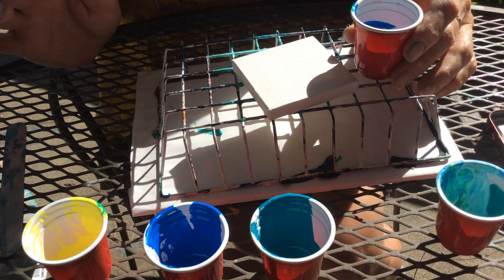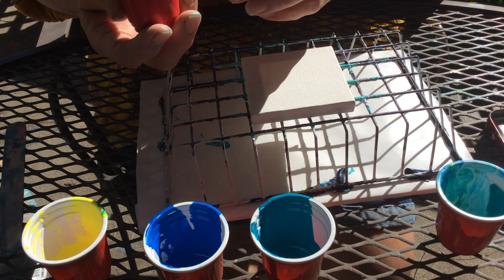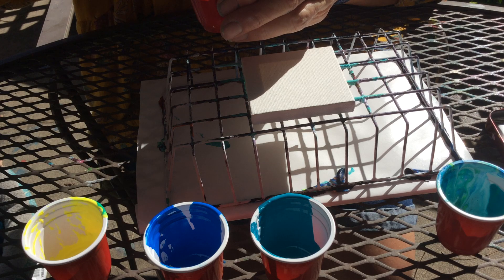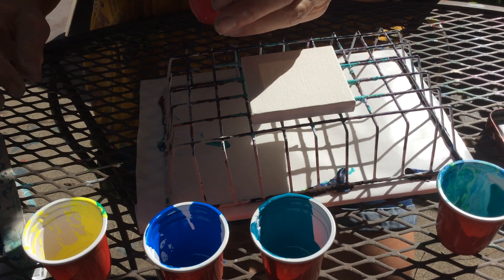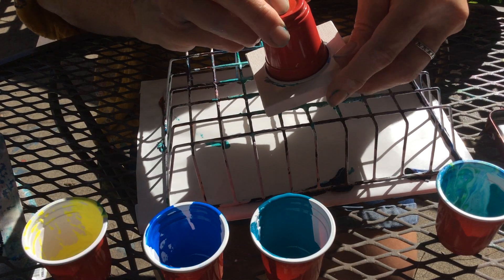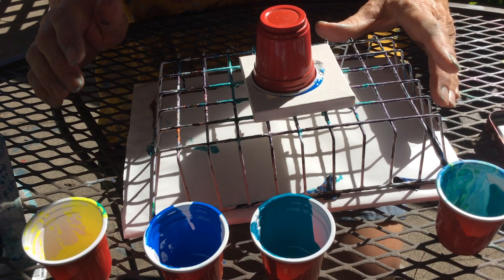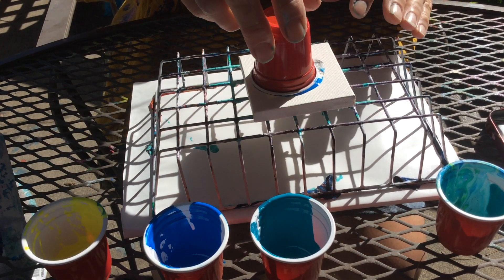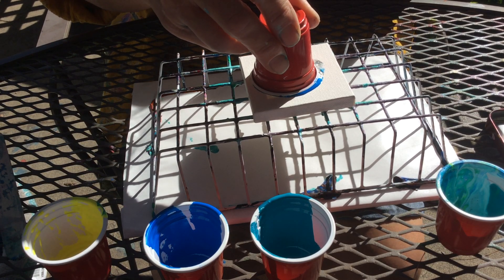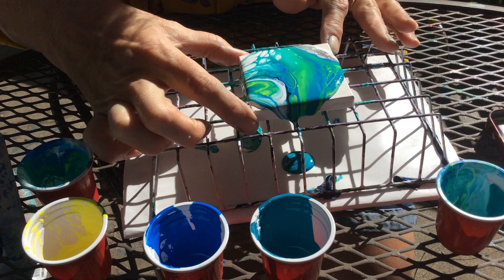You just never know how things are going to turn out. It's kind of hit and miss. I'm going to poke that black around a little bit. I'm just going to do a flip. I'm not completely recovered yet, and you just never know what's going to happen with your paint. At least I don't anyway — maybe I'll figure it out as I go.